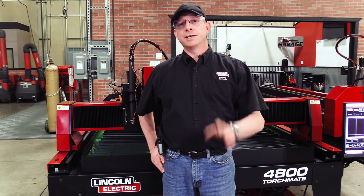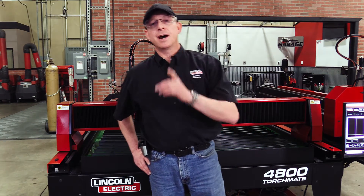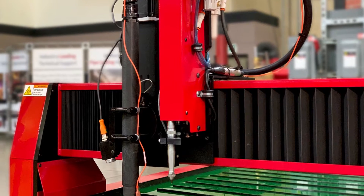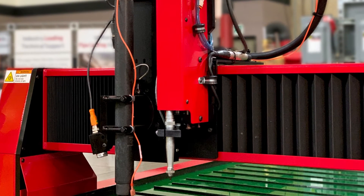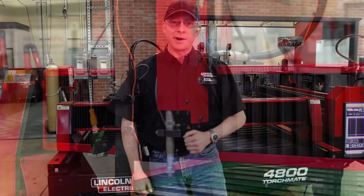Hello everyone, my name is Jake Reed with Lincoln Electric Cutting Systems. Today we're going to be talking about how to install the newly developed plate marker for your TorchMate 4400 and 4800 cutting table. So let's go ahead and get started.